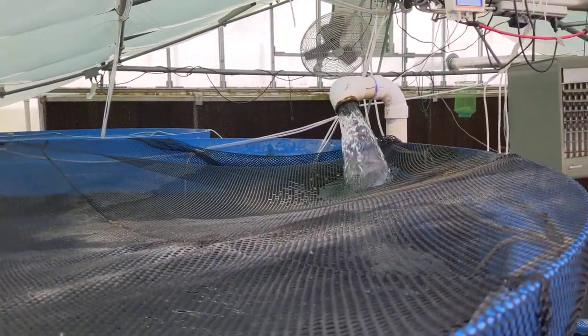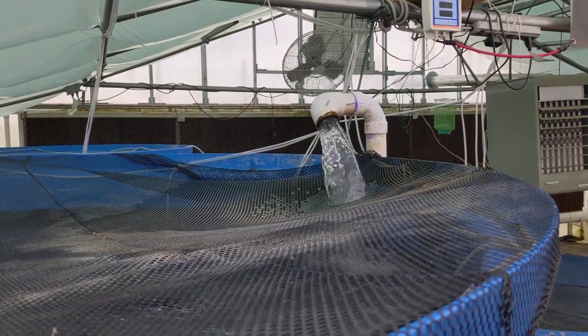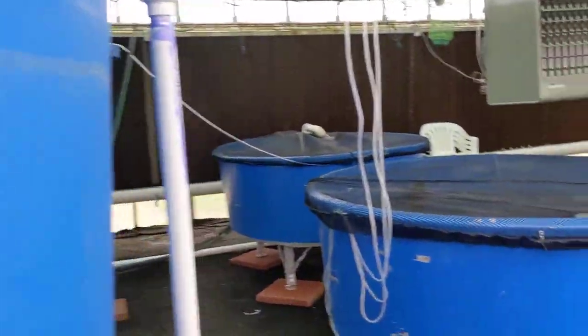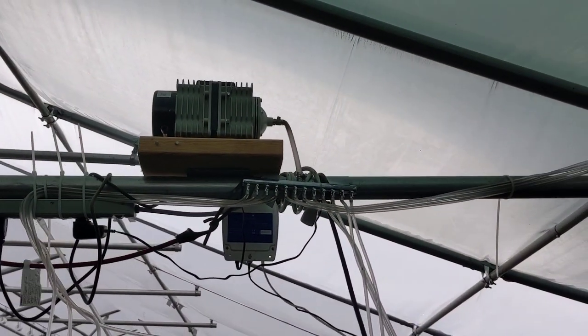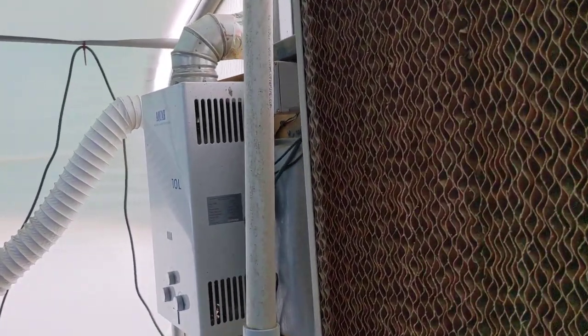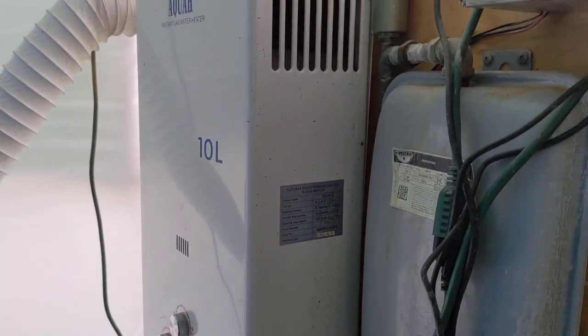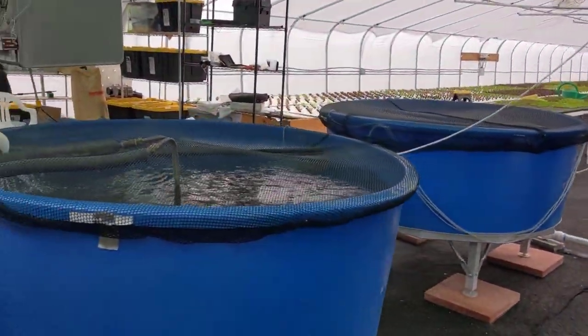We have a net here because trout like to swim and jump upstream — without it, they end up on the floor. We've also kept the water level a little lower because of that. These are the first big tanks — 1,200-gallon tanks — that we keep aerated, monitored on a BlueLab monitor over there. This back here is our propane heater, our most efficient way of maintaining temperature. It has a coil that comes over to this tank.